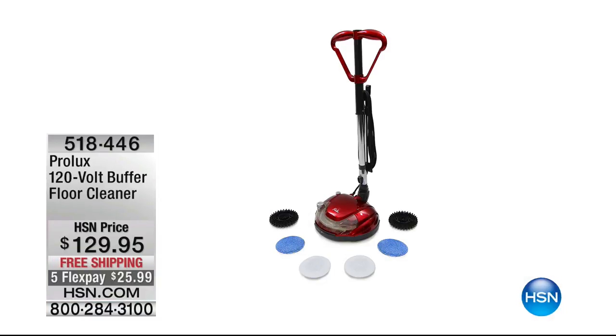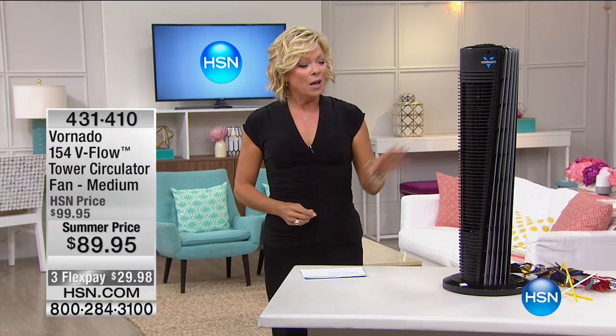I want to let you know about another item coming up in this hour because it's really limited and super popular — from Prolux. This is a brand that brings commercial quality into residential homes. It's a floor cleaner and buffer. If you've got any hard floor — hardwood, pergo, vinyl, or anything in between — and you've got scuff marks or want to really polish and buff your floors, that's the item. Item 518446, free shipping.